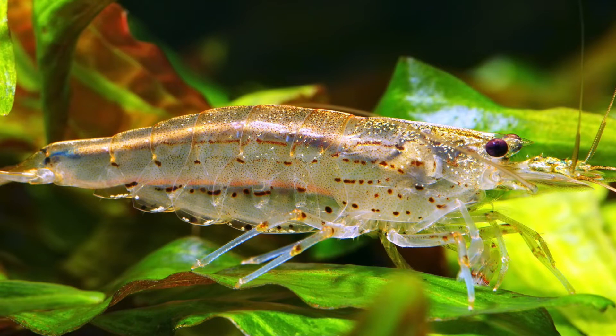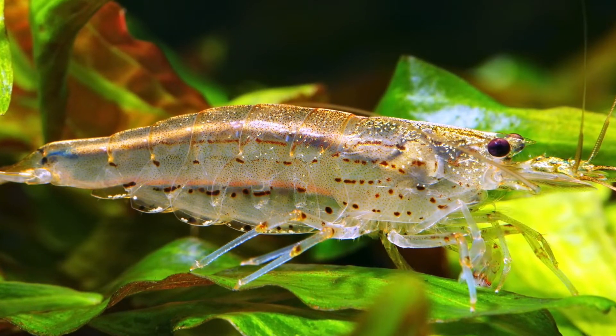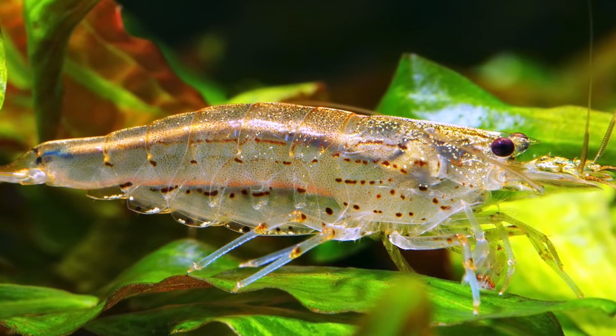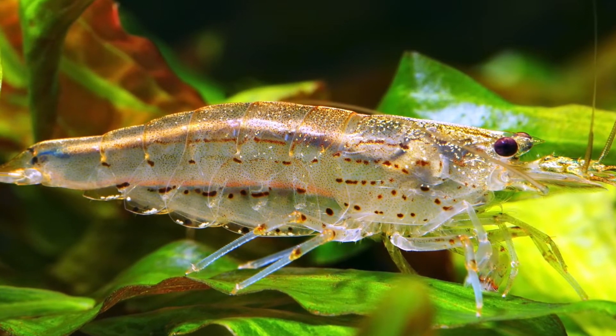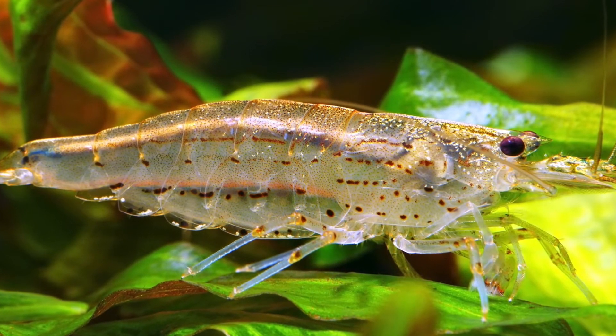Appearance. Amano shrimp are pretty plain-looking, with translucent bodies not unlike the ghost shrimp, but they still have an attractive or cute quality about them that makes them fun to observe. Normally growing up to 2 inches in length as adults, they can be tricky to see in the tank with their transparent, colorless appearance. Their tails are completely colorless, too.